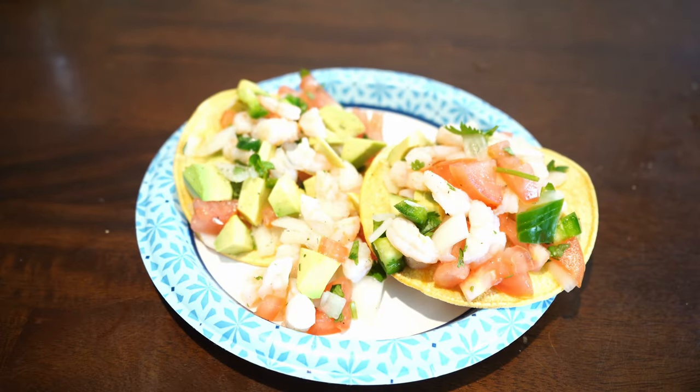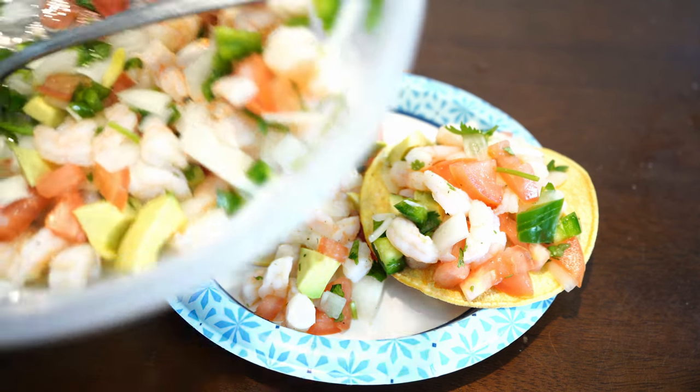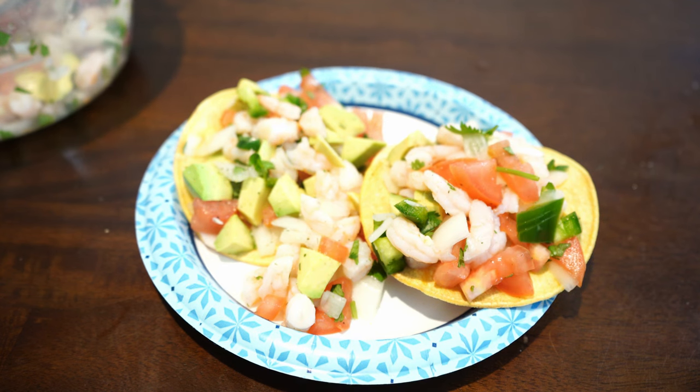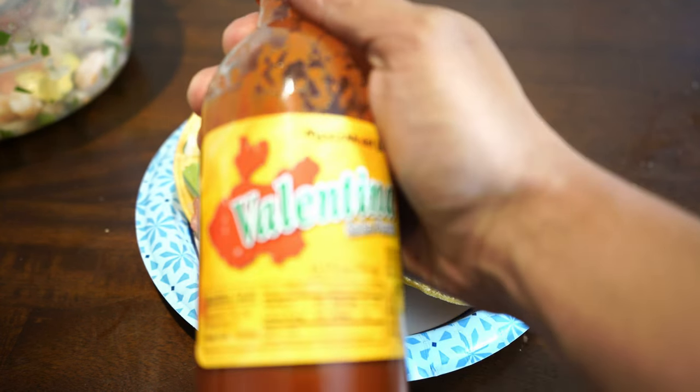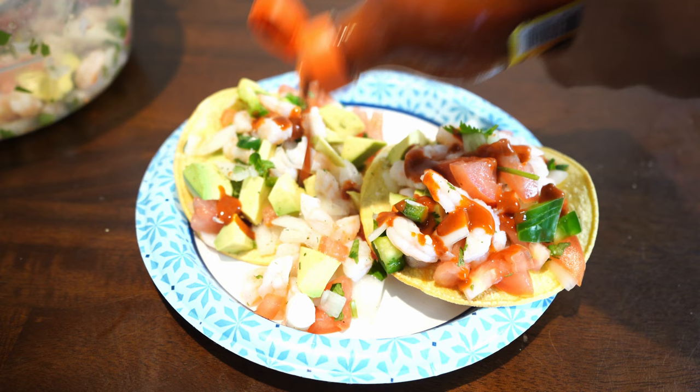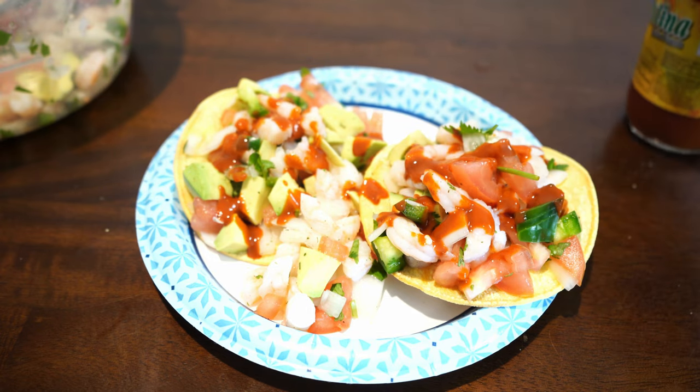Here's the final product — this is only about one fourth of the whole batch, and I still have a bunch of ceviche left. I went ahead and put it on the modified tostada I showed you how to make earlier. Even if you're doing low carb, this is still pretty low carb — each tortilla is only about 10 to 11 grams of carbs. Now the final thing that's going to take this to the next level is this secret ingredient: Valentina hot sauce. Just put a little bit on, whatever that means for you, and enjoy.